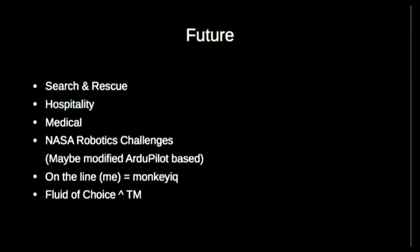My handle on a lot of platforms is MonkeyIQ. Feel free to drop me an email — I'm on Gmail and other systems as MonkeyIQ. Drop me an email, ask questions, or tell me about your robotics. And if you want, it's Friday — beer, whiskey, green tea, whatever your fluid of choice is — and we can talk about robots.